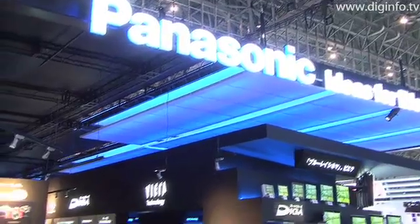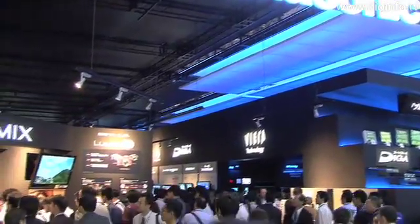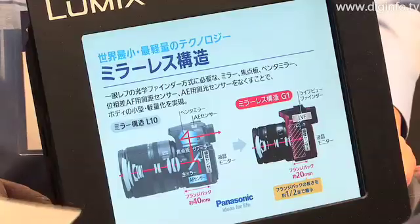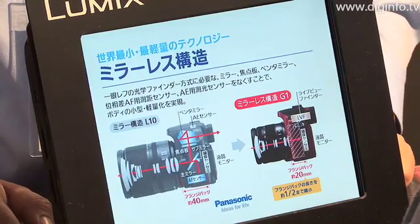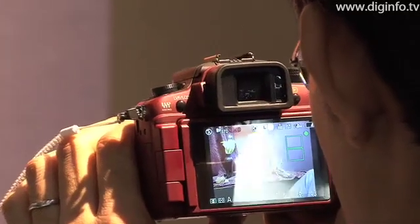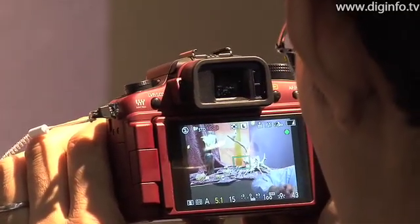Panasonic Corporation exhibited the new Lumix G1 Single Lens Reflex Digital Camera at CTEK Japan 2008. The Lumix G1 is equipped with an electronic viewfinder and a wide viewing angle LCD monitor, so that the finished coloring can be easily checked while taking photos.